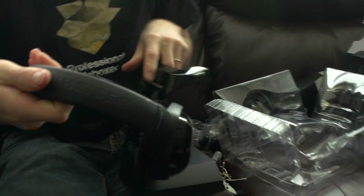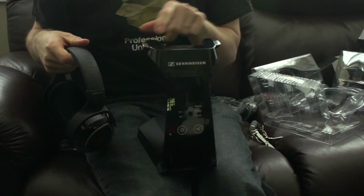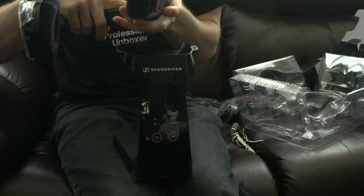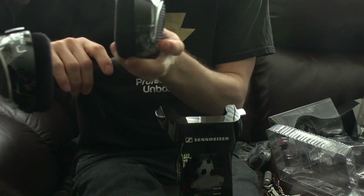Now we have the base station itself, which charges the headphones when placed on it. You can see two contact points on the top of the base and two corresponding contact points on the adjustable headband of the headphones.